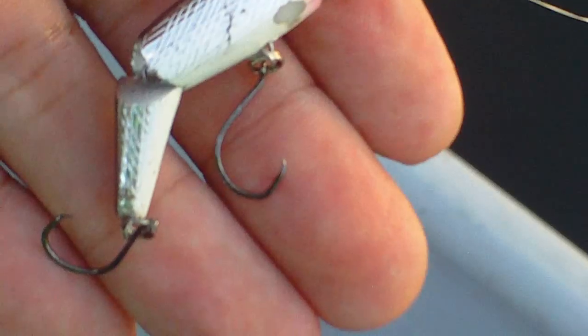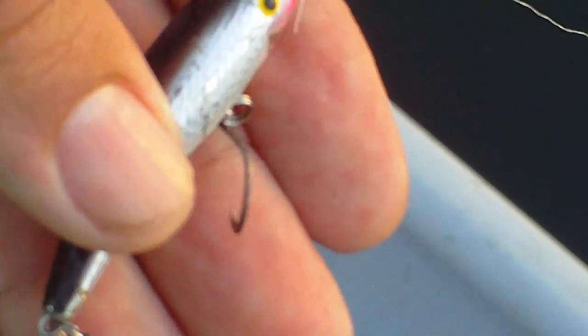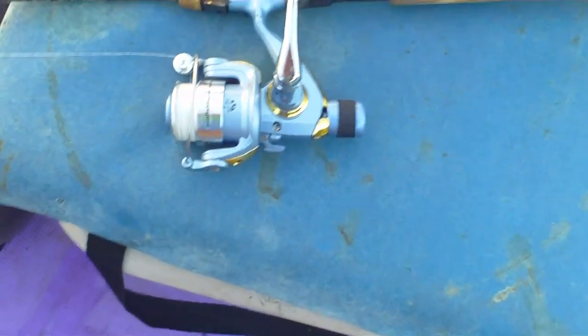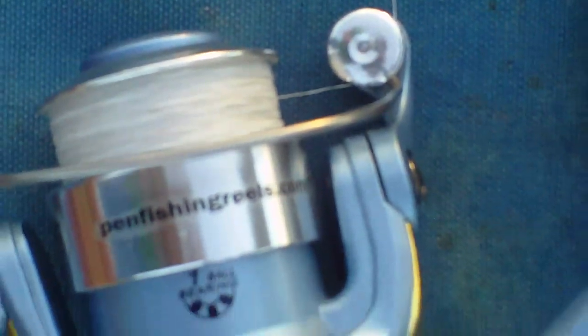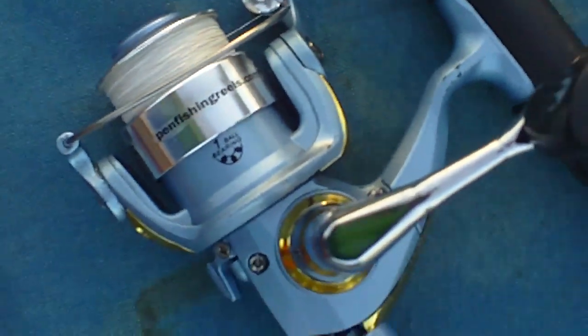As you can see it's also a floating line. Alright guys, nothing beats a Rebel lure you guys. Shout out to penfishandreels.com, MX-15 you guys.